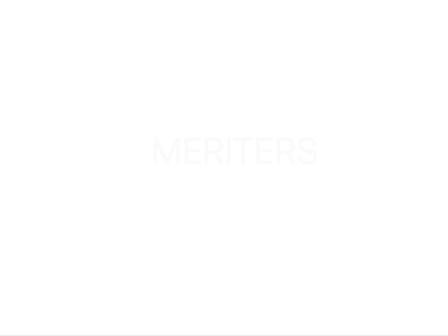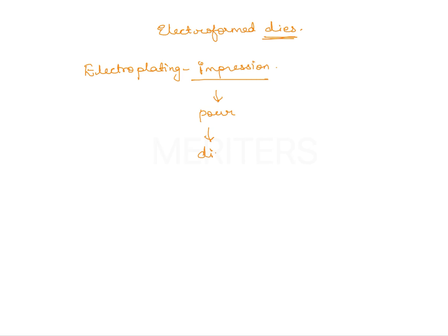This question belongs to a part where electroformed dies are involved. What are electroformed dies? As the name suggests there is an electroplating over the dies, but this is a misnomer — that is not what is actually done. Electroplating is done on the impression, for example a polysulphite or any rubber-based impression. You create a layer of metal on top of this impression, then pour the impression to get an electroformed die.